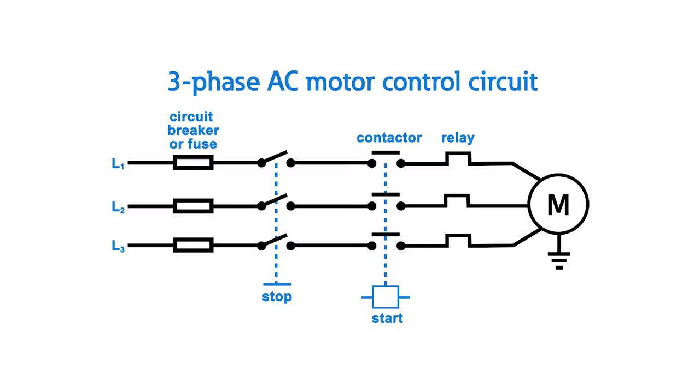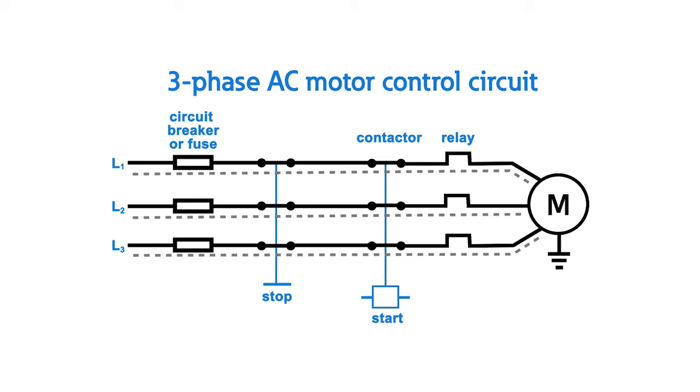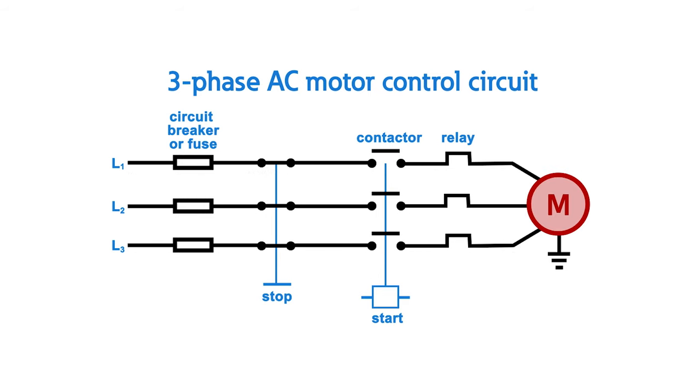Let's take a look at a basic three-phase motor starter scheme. At a minimum, all modern starters contain a circuit breaker or fuses, contactor, and an overload protective relay. A contactor switches the power supply on or off to a motor and is designed for repetitive switching operations. Fuses or circuit breakers provide short circuit protection, which clears fault conditions where a contactor otherwise cannot. An overload relay provides overload protection for the motor, ensuring the motor operates as intended and extending its lifespan. If an overload condition is detected, the contactor will open, which breaks the circuit and safely stops the motor without the need for manual intervention.